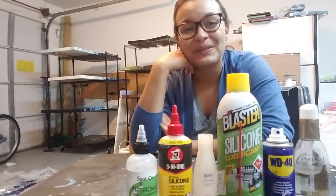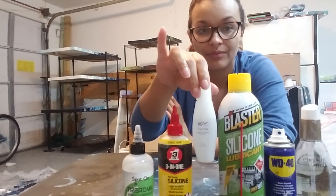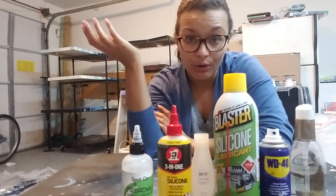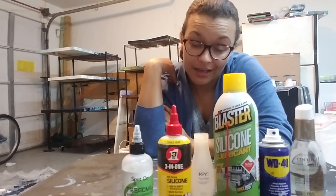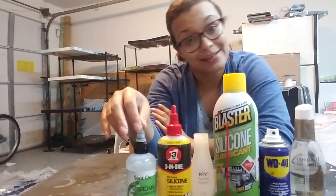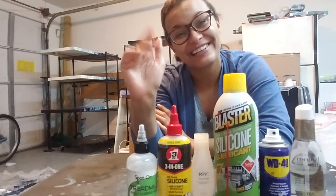Anywho, so these are the products and I hope you guys can see them all. If you have any comments or questions, feel free to let me know. You can find me at Molly's Artistry 6 on Instagram, and on Facebook.com/Mollistery — M-O-L-L-I-S-T-R-Y. Hope this was helpful to you. See you later guys, good night.